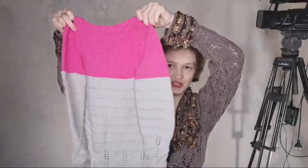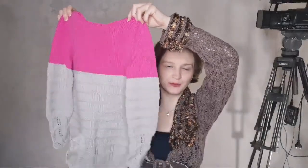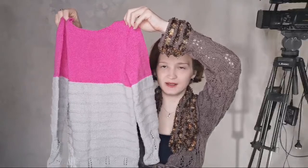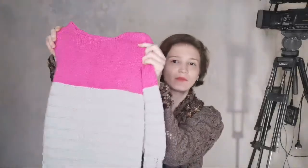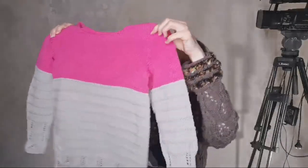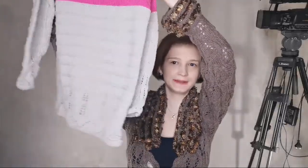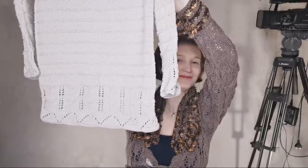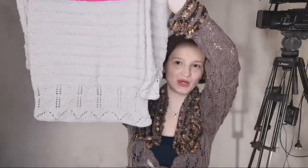Let's look at this tunic or dress — it depends on the age of your baby. It can fit a three or four year old, and it can also work for a seven year old. This tool is needed, and it uses two colors: gray and pink.